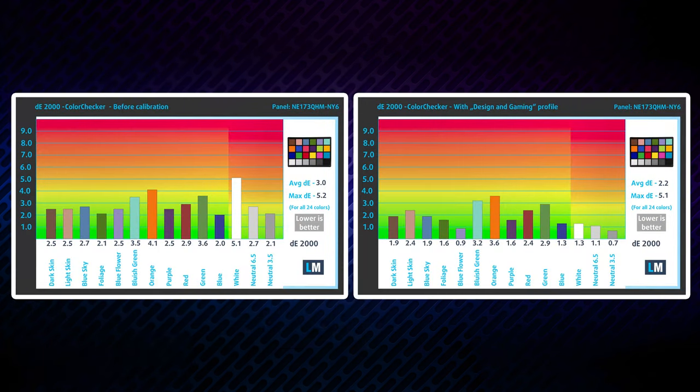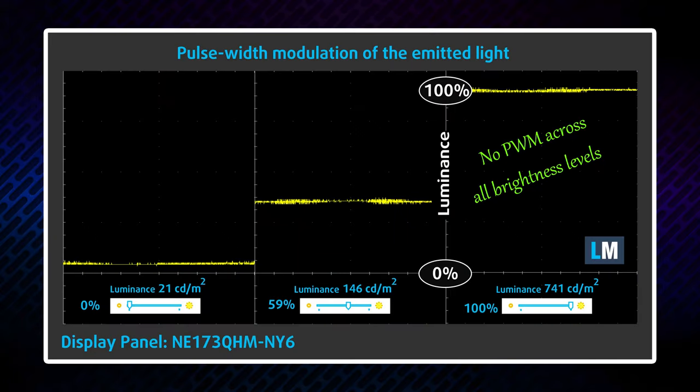The only drawback is color accuracy, although it gets better when paired with our gaming and web design profile that lowers the Delta E value close to 2. Good news on the PWM front as the panel doesn't use harmful flickering for brightness adjustments, meaning you can play as long as you want without headaches.